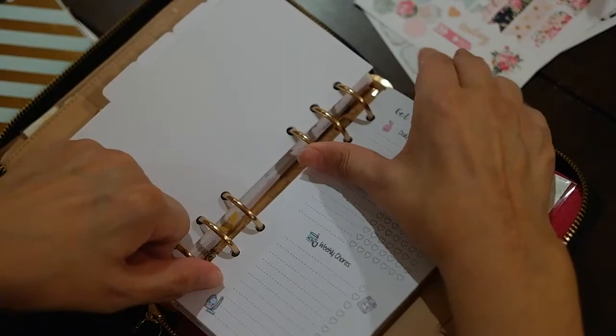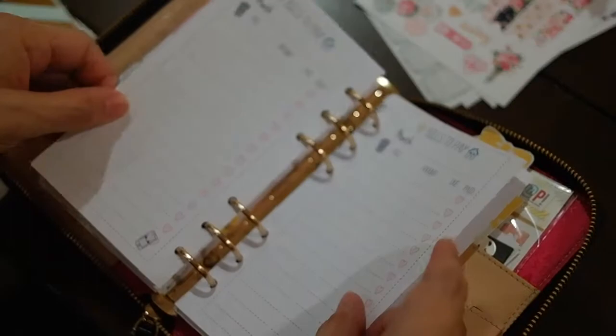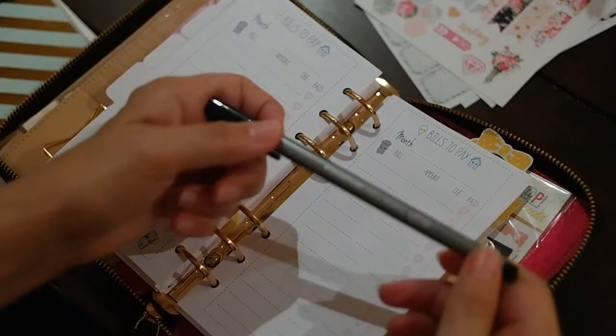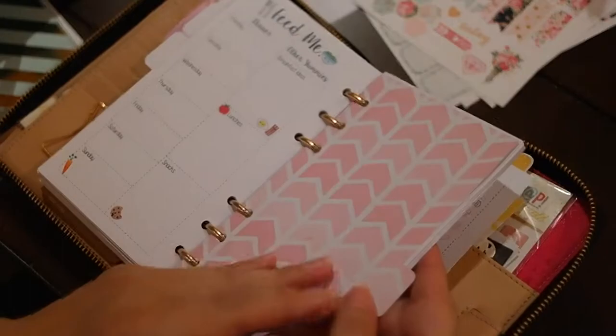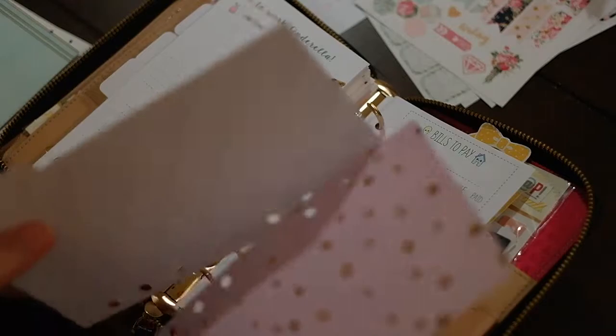These are from Sweet Kawaii Design — I love her stuff. The paper's pretty decent. You couldn't stamp on it, but I think it's very decent for being able to write on. We'll see how it works with the pens I have. I use the Staedtler Fine Line Pens. I talked about in a previous video this pen roll that I got that has a bunch of colors, and I've been loving that, although it's not super portable.